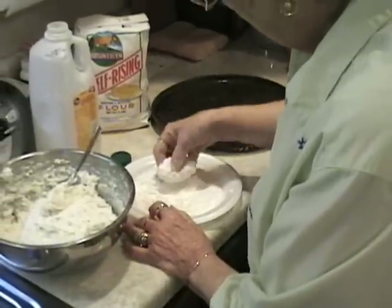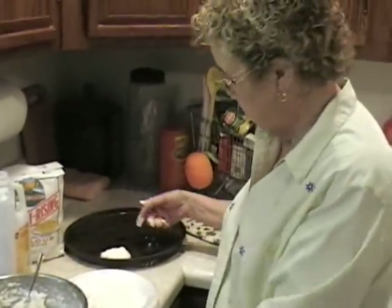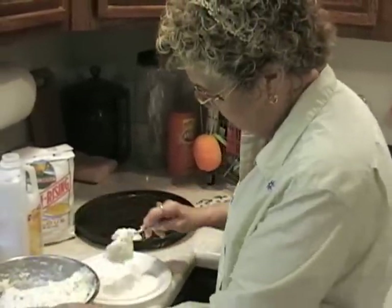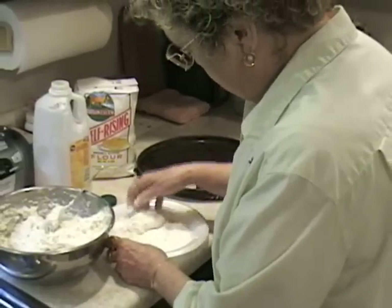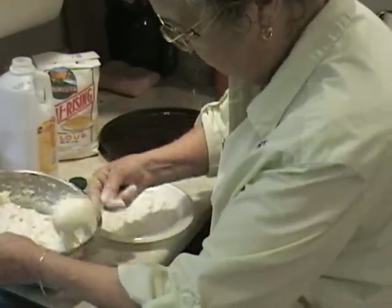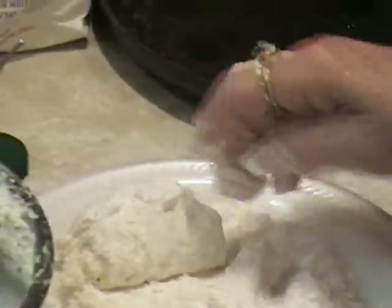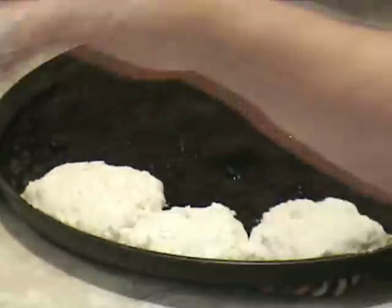Your biscuits can be any size you want. You lift it and it goes on your pan, and it continues until you've got your pan full of biscuits. You're just kind of fluffing up the flour onto the wet dough simply so the dough won't stick to your fingers. It looks real easy, and it is, but I've done it for so many years. Every time you do it, it makes it just a little bit easier.